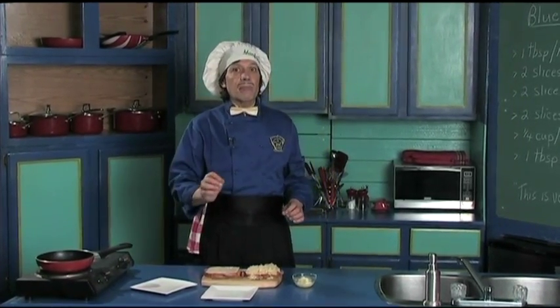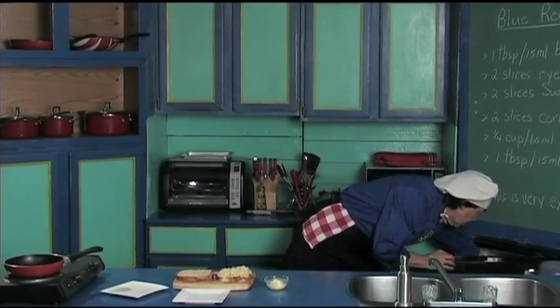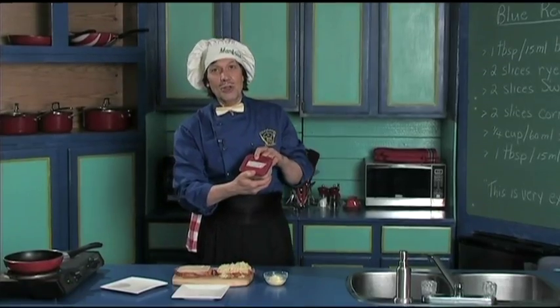Now we have the pièce de résistance right now. Back here we have pre-made the blue cheese dressing. You notice that as labeled, it's in the fridge and it has the date on it. This is day one for this.